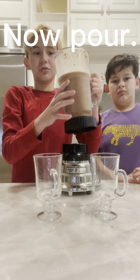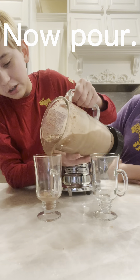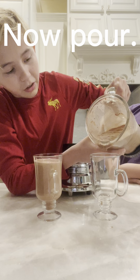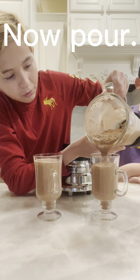Okay guys, now we've got the smoothie. Blend it for about as long as you want. Alright, let's see. Ooh. Still chewing.